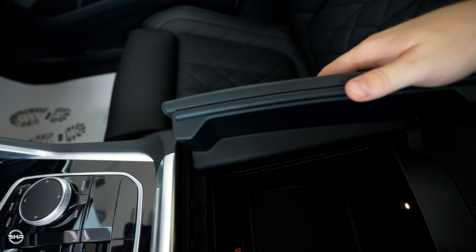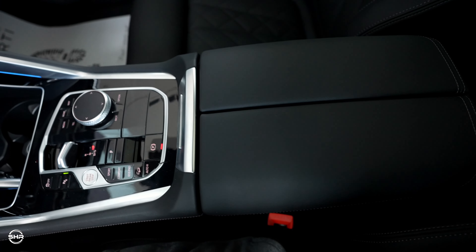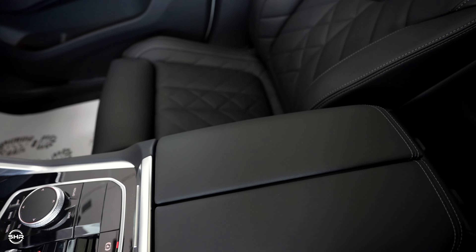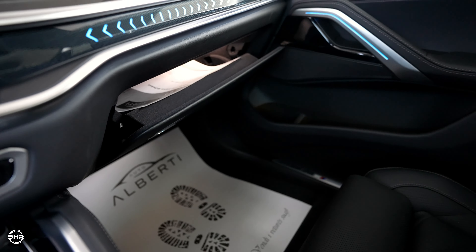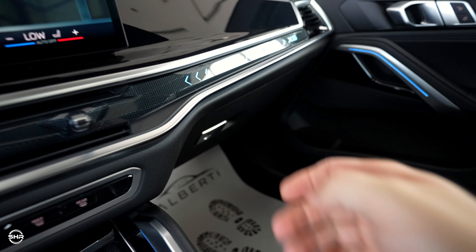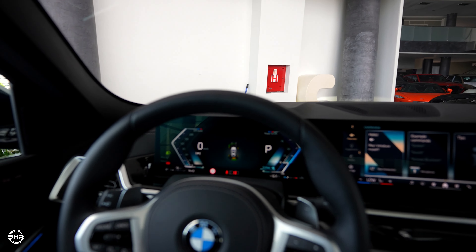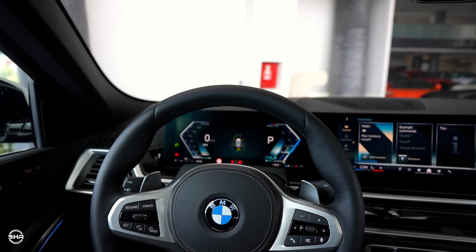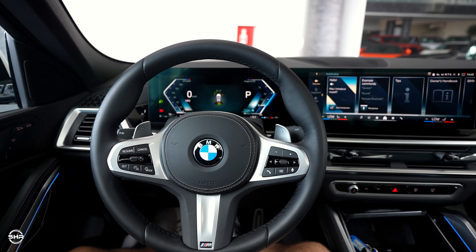Very good storage in the armrest with a USB-C port. This is very soft. Now I can show you the legroom — it has very very good room. We also have a black headliner with a beautiful panoramic sunroof as an option, and you can also get panoramic ambient lighting, so in the night it will look so so good.